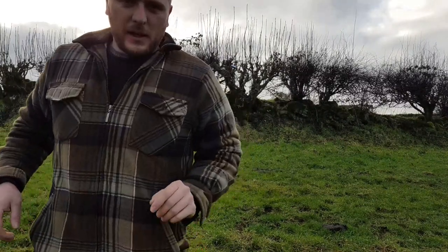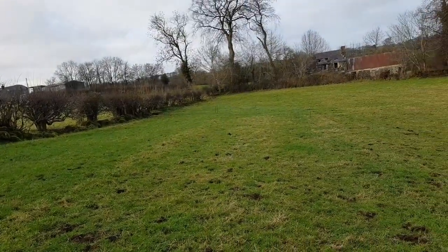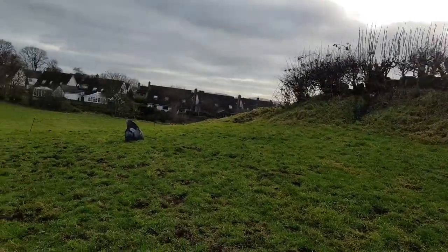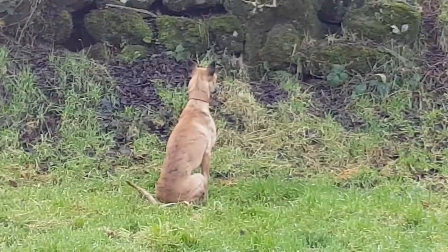I've got my long nets set up, I'll just show you. Both sides — there's one down there. Rabbits can bolt the hedgerow and run that way. And there's one there — you can see the posts, see how well it blends in. The dogs have to run on full tilt and the net's the one I'm going to have to fix when I get home.